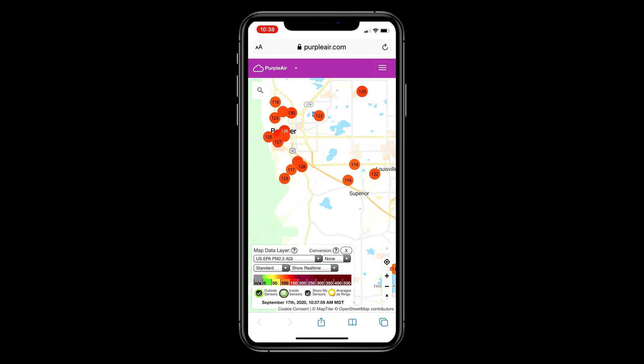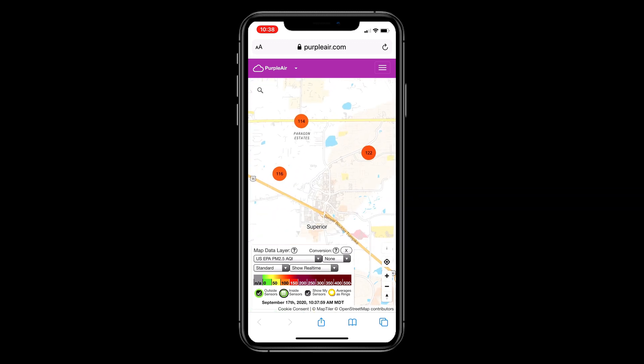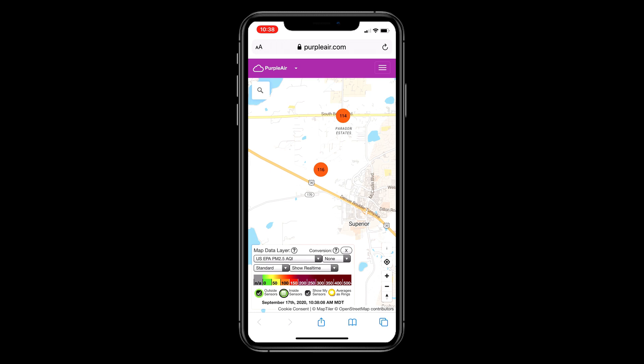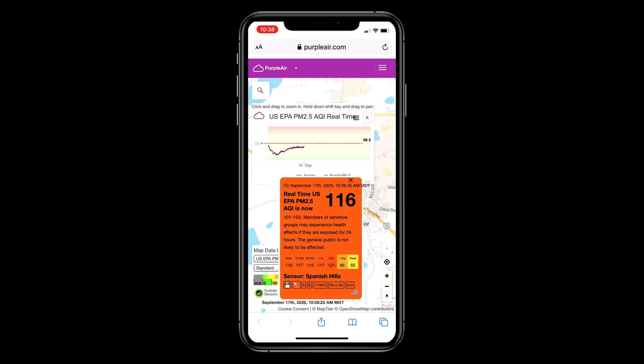I'm using the Purple Air website, zooming in on sensors near my house. The average between those is maybe 117–118 in terms of PM 2.5. I believe this is real-time, not a 10-minute average. If I click on one close to me, it brings up a graph and you can see it's going up and down, but since this morning it's been staying pretty close to above 100, around 120.